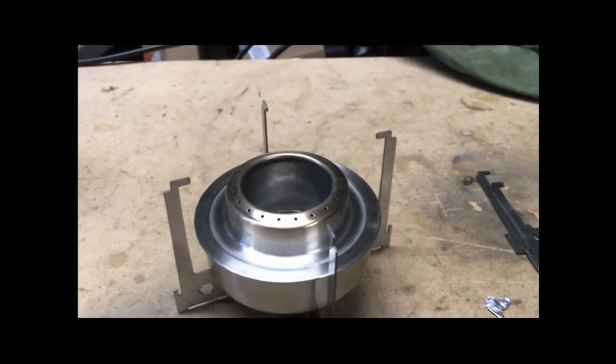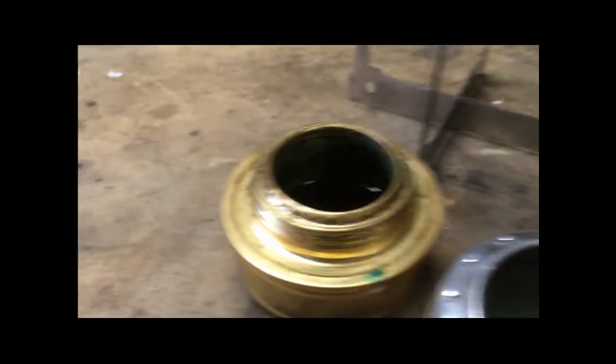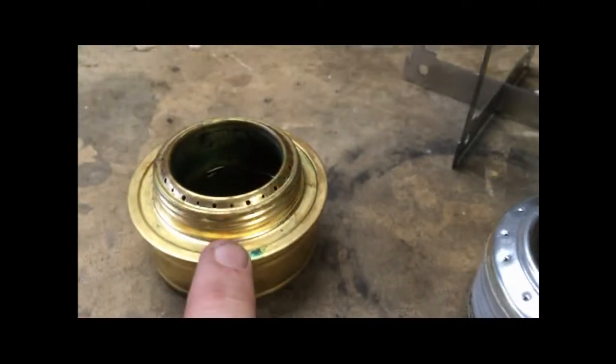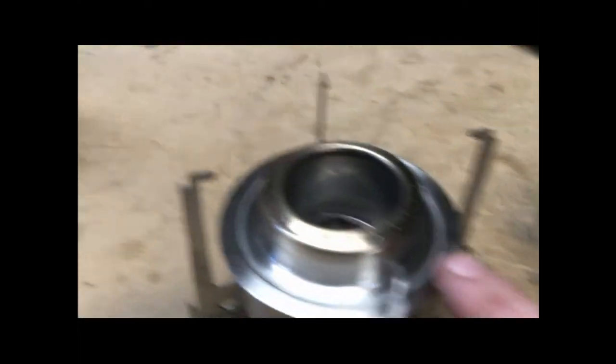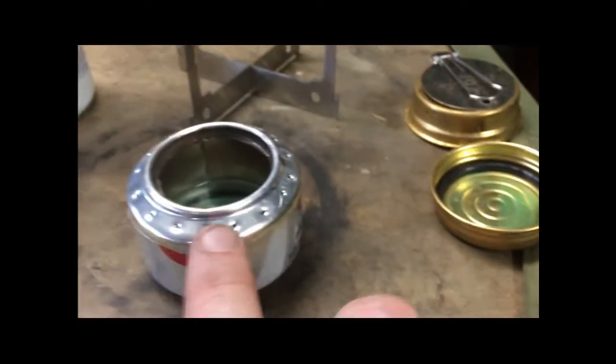I'm going to go ahead and light this and set up the other two. I've got the silver or the copper one. This one has fondue fuel in it, this one has methanol in it, and this one has isopropyl alcohol 99%. I put methanol in one but this covers the fondue fuel and methanol. I'll set these up and light them and I'll be right back.